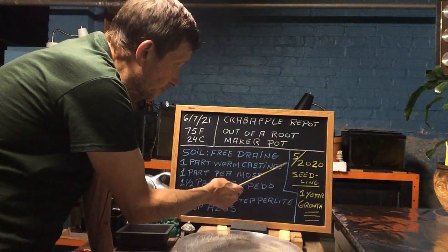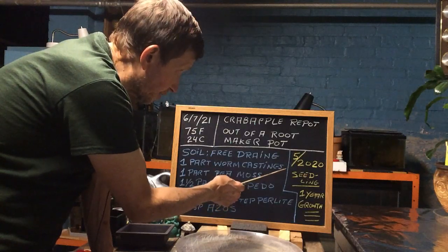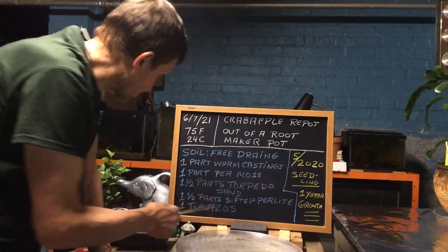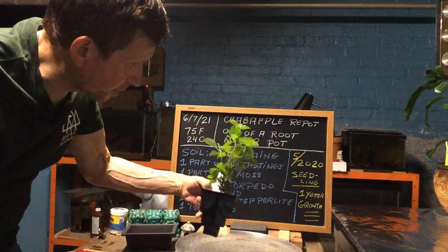The seedling was started last year and I put the small seedling in May of 2020. This is about one year's growth, and as you can see it grew pretty good.